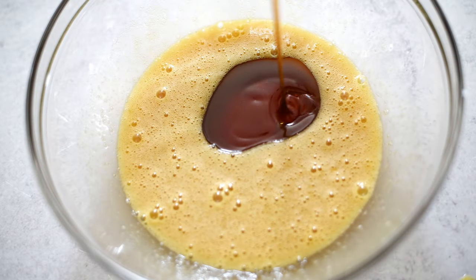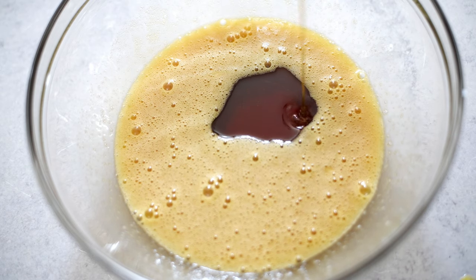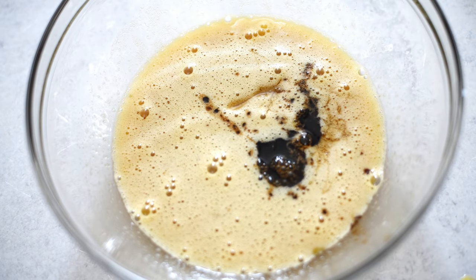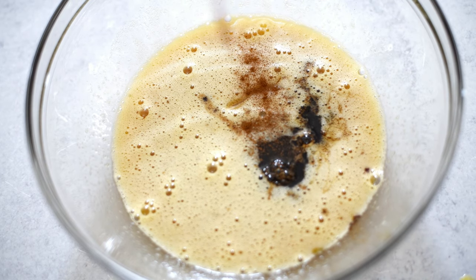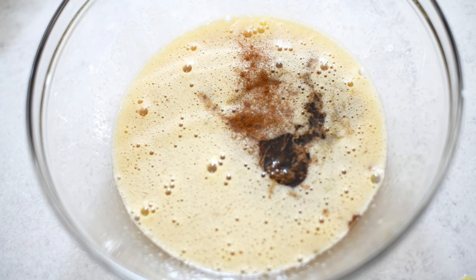And now we're going to pour in some dark corn syrup. This is such an easy recipe. Then a little splash of pure vanilla extract. If you want to use some booze, you can add some bourbon or some rum right here — about a quarter cup. Now add some cinnamon. I love cinnamon.